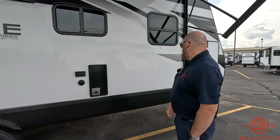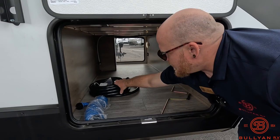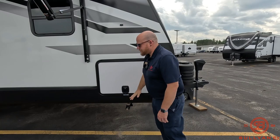This is the other side of the pass-through storage, and this is where the spray port hose comes from. It's also on the big 50-amp service, so you've got one AC with prep for a second if you wanted to throw a second AC in there. That's outside — we'll swing inside and show you the features in there.